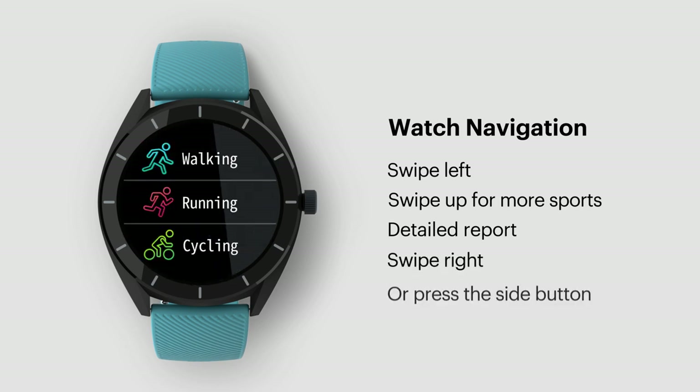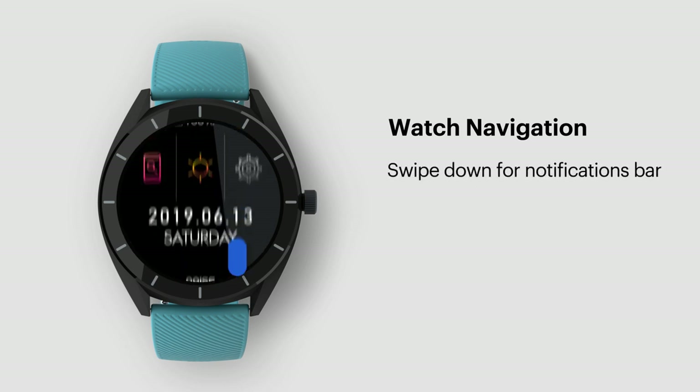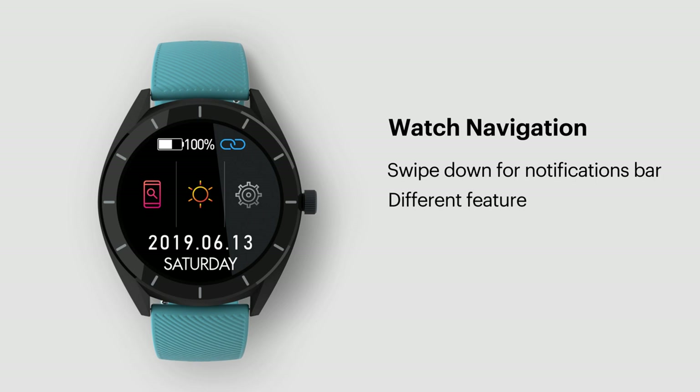Swipe right or press the side button to go back to the home screen. Now swipe down to go to the notifications bar. Here you'll find different features of the smartwatch like battery percentage, whether your smartwatch is connected, find your phone, and watch brightness.